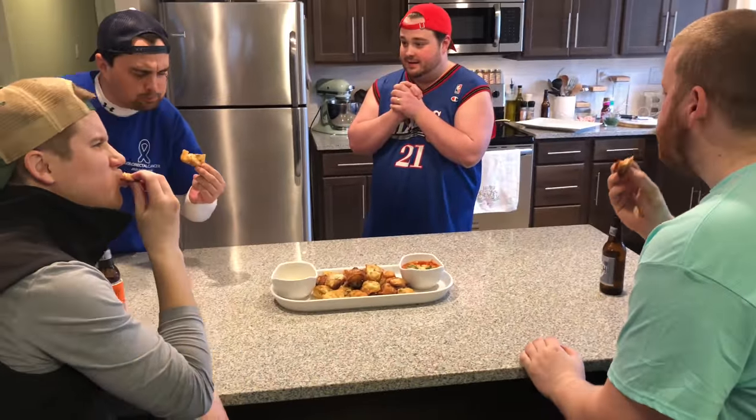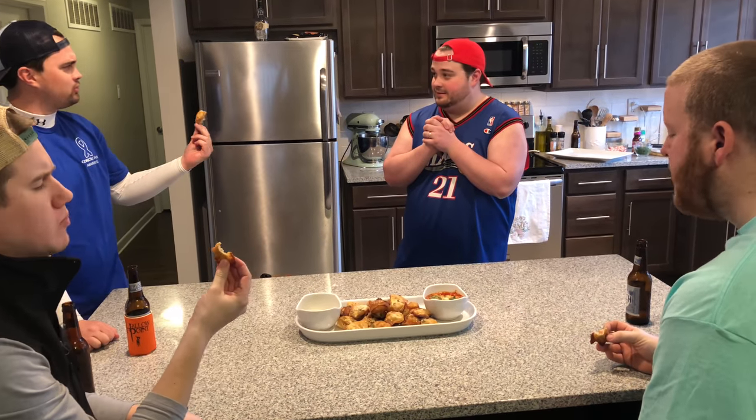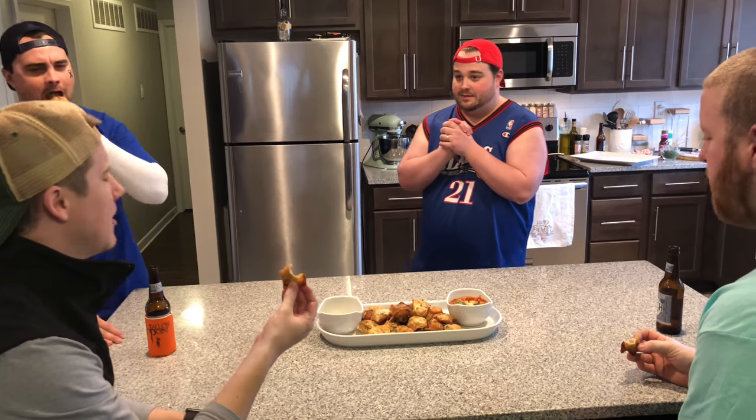Is it good? How is it? Wow. Amazing. Amazing? How could it possibly get any better than this? Scott, I'll tell you how it gets better — wait and see my Crab Rangoon Pizza.